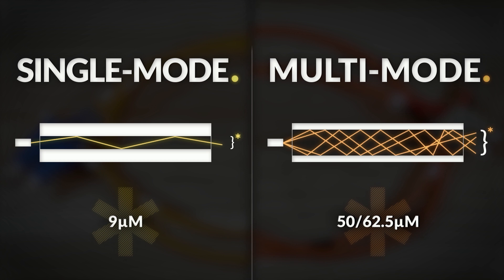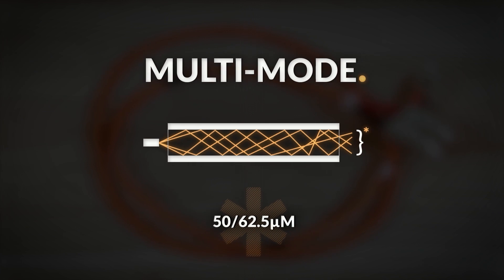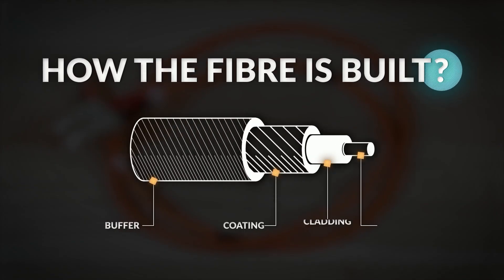Usually fibers are orange or yellow colored; however, multi-mode can also be aqua, violet, or green, depending on its standard. The fiber has three main parts: coating, cladding, and core. The core is the light-transmitting region of the fiber and is made of silica. The cladding is also made of silica but from a different composition with a different refractive index, which ensures total internal reflection.